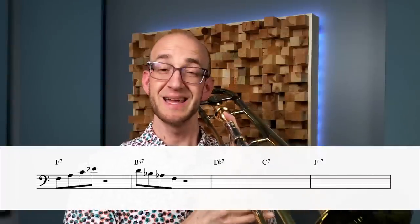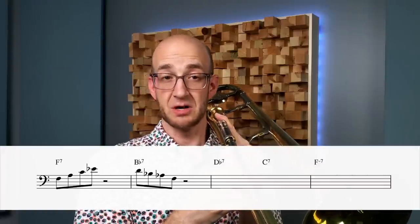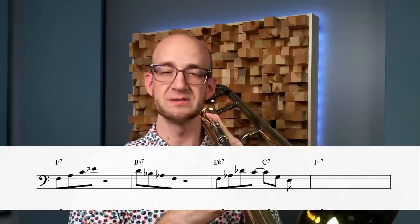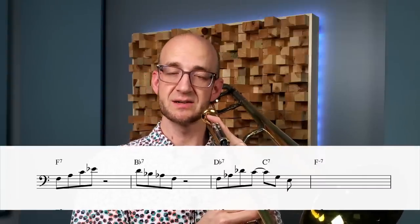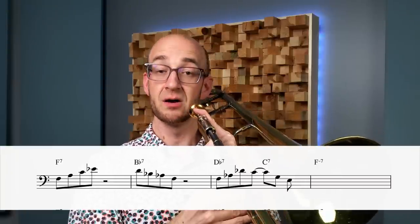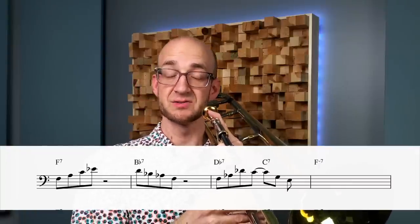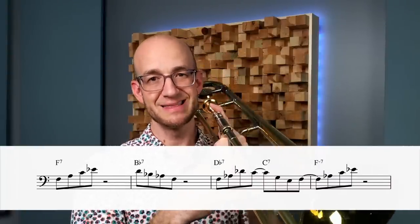Moving on to the D-flat chord — we ended on an F. The D-flat chord has D-flat, F, and A-flat, so the F is a common tone. We stick with the common tone to start the next bar, then the triad on D-flat — F, A-flat, D-flat — and think about the closest resolution note on the C chord: C, E natural, G. It's going to be down a half step to C, so we descend that. Then ending on an E, moving to F minor 7 — we could resolve down a half step to E-flat or up to F. The F is the strongest resolution. Putting it all together gives us a complete voice-led arpeggio line through all four bars.